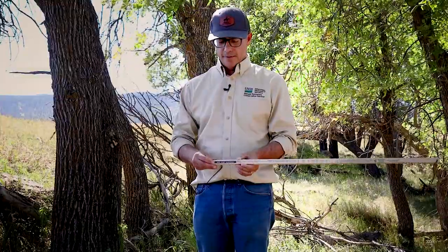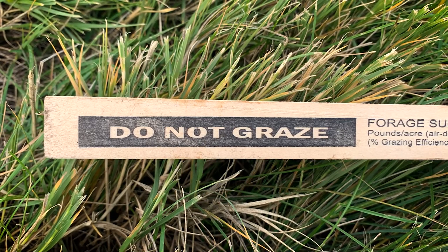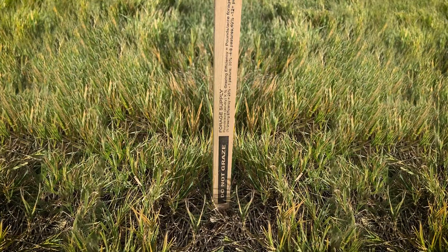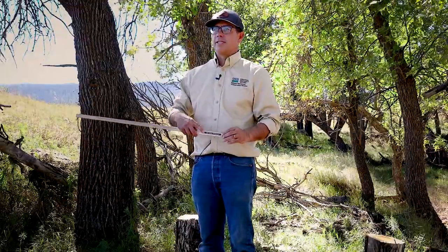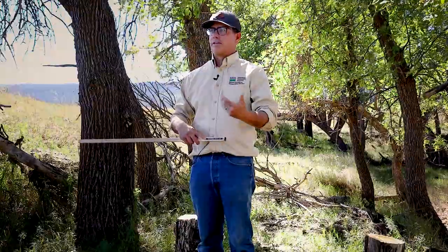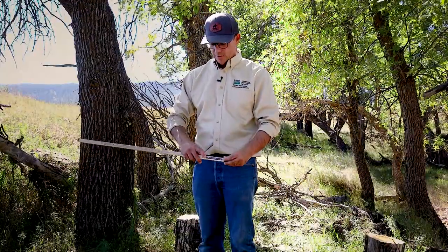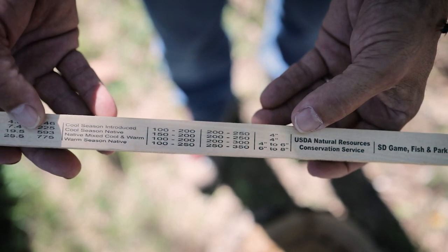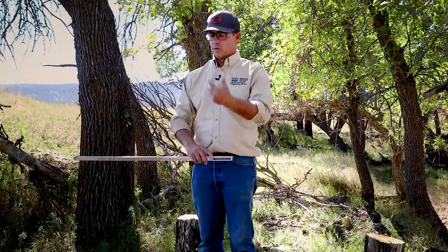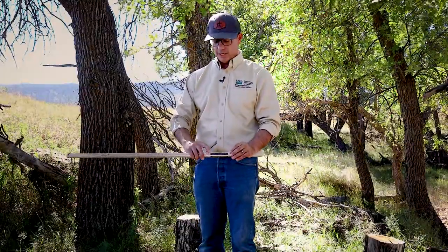On the other end of the grazing stick there is a black strip that says 'do not graze,' extending from about zero to four inches. This indicates how much residual plant material we need to maintain that site, protect the soils, and maintain the health of the plant community. At 200 pounds per inch of productivity, four inches equals about 800 pounds — the minimum we should leave to prevent resource degradation.